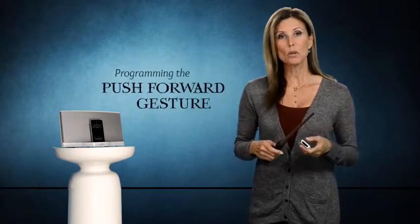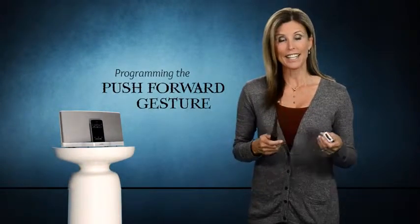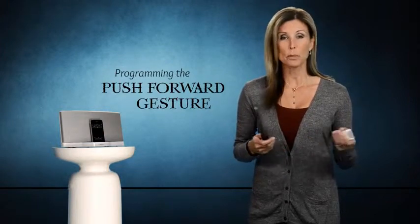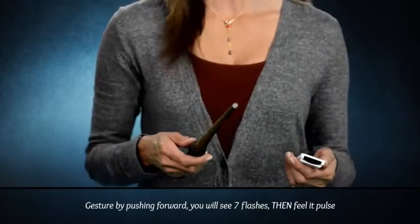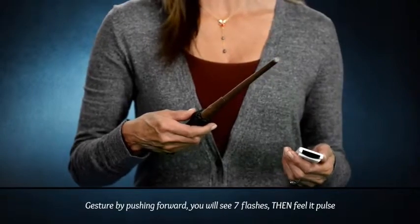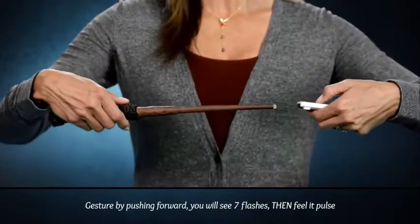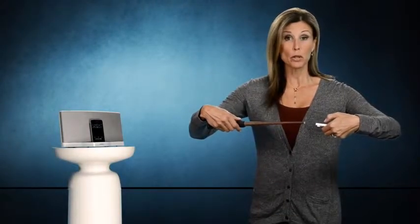Let's program one more gesture. I'm going to program the push forward gesture as the play button. You can make that gesture perform any function you want, but this time I chose the play function. So let's gesture by pushing forward. You will see seven flashes, and then it starts pulsing. While it's pulsing, press the play button on the iPod remote. Remember to wait for the acceptance pulse by the wand to confirm that your program is complete.